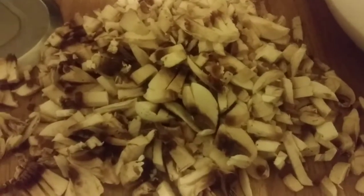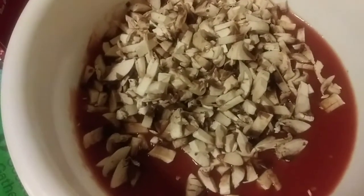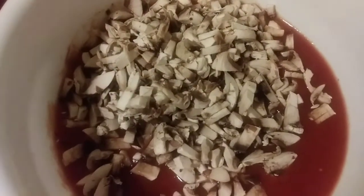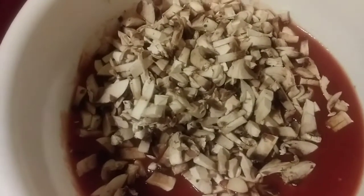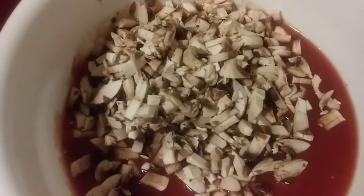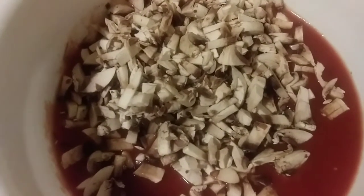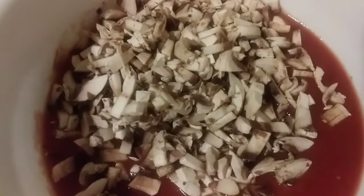I have my mushrooms all chopped up — I like to chop them kind of small. I have my sauce ready. Now I'm going to chop up my garlic and onions and add a little more mushrooms to make the sauce really chunky. I'm sautéing my garlic and onions with a little bit of olive oil before adding them to the sauce. Now I'm going to get my ricotta cheese ready.